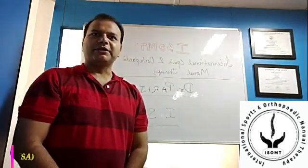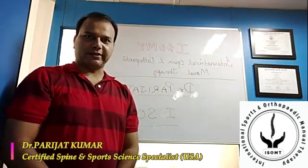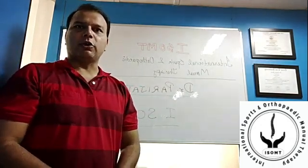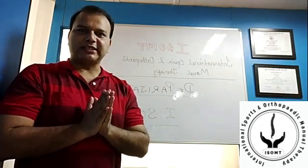Hi, good morning. My name is Dr. Parijat Kumar and I'm a certified spine and sports specialist from USA. I'm currently working here in India, educating sports physios and orthopedic specialists about a proper and evidence-based way of doing assessment and treatment.